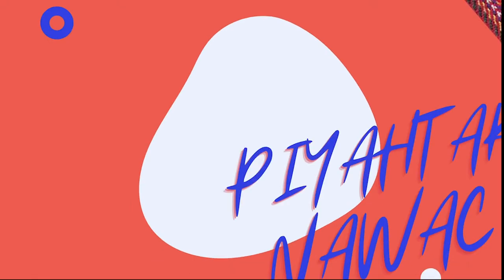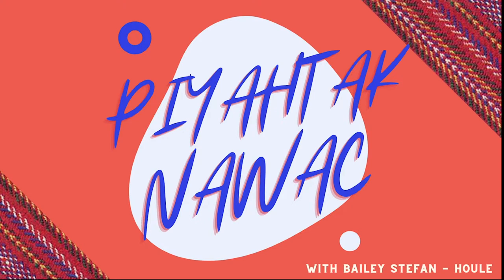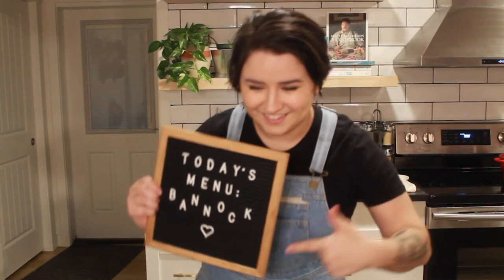Welcome to Piatak Nawatz for the Common Cold Project. I'm Bély, Métis Isku, who thinks that there's two things Canadians can agree on: one, our multiculturalism is our strength, and two, food is what brings us together. So today we're making bannock.